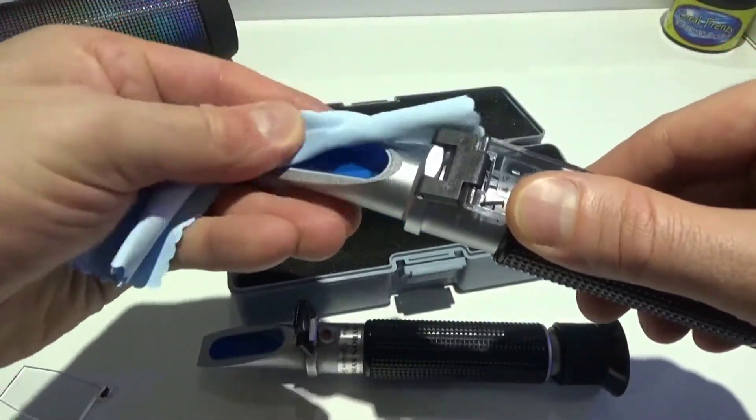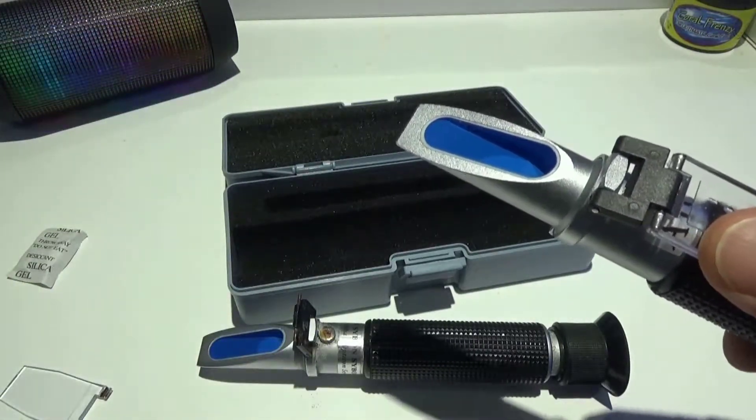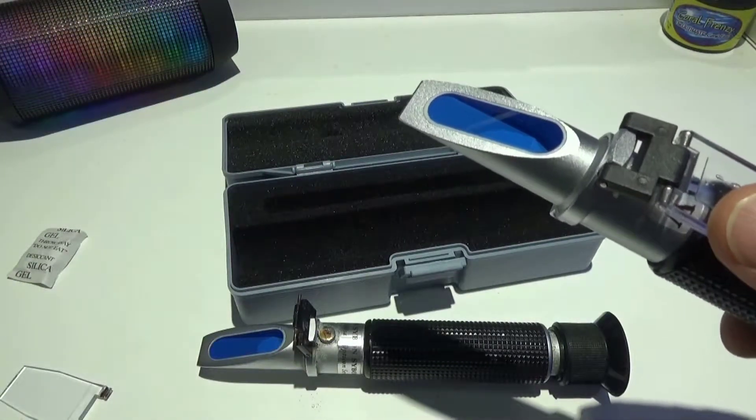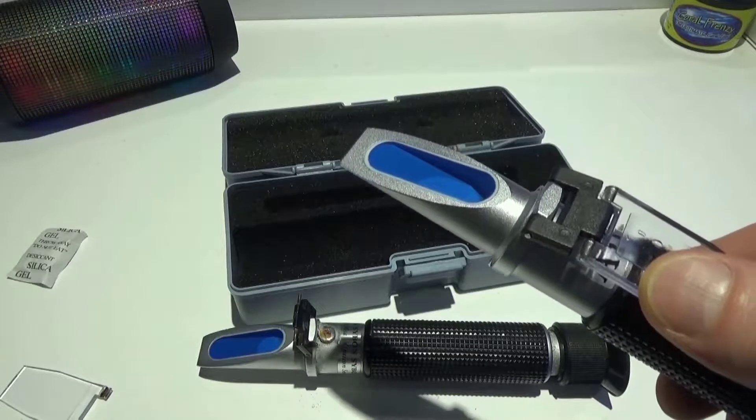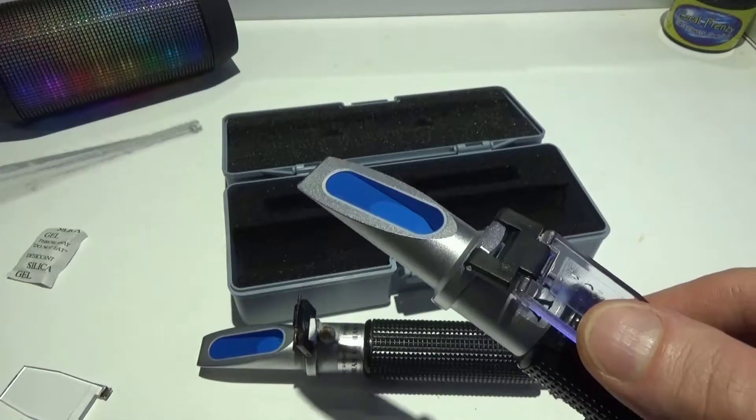Once you do that correctly, clean it off — which is always a good thing to do. You always want to clean off your refractometer when you're done. This helps prevent corrosion and will also give you a better reading for your next sample.